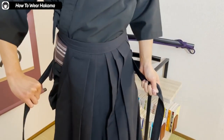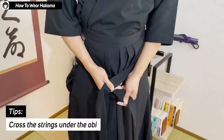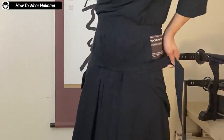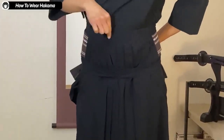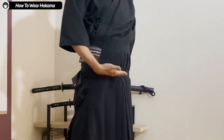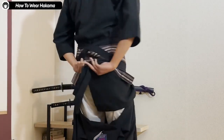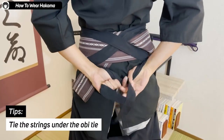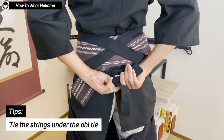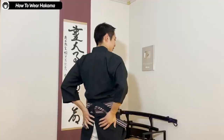The strings come back to the front, and this time under the obi you cross the two strings. Then you fold it over. So the front side started here; once it crosses behind over the obi, it goes under the obi this time. Then again the front string comes behind you, and this time you tie the end of the strings under the obi tie right here. The way you tie anything is fine.